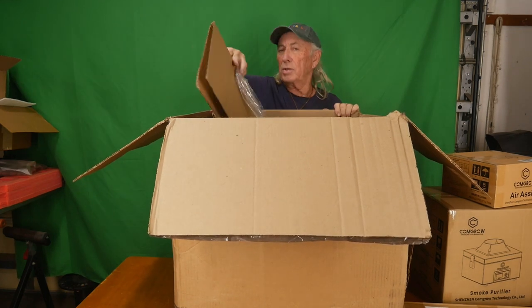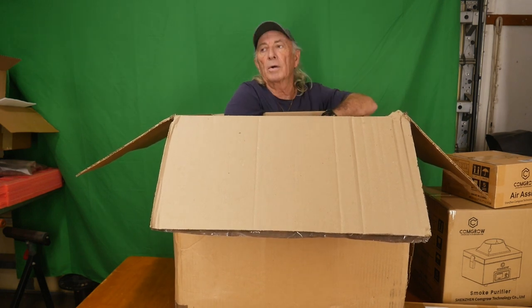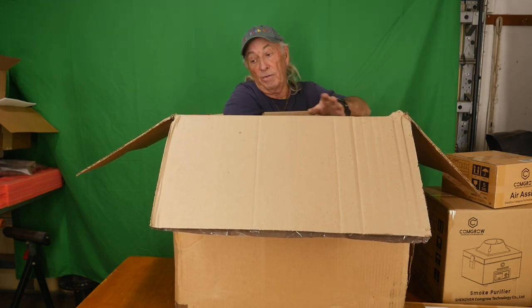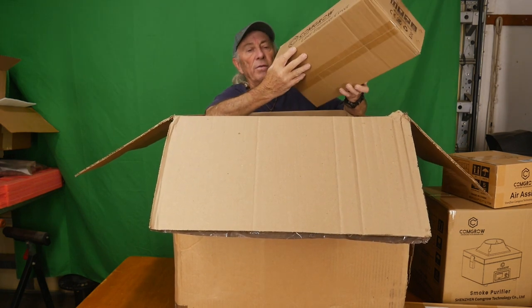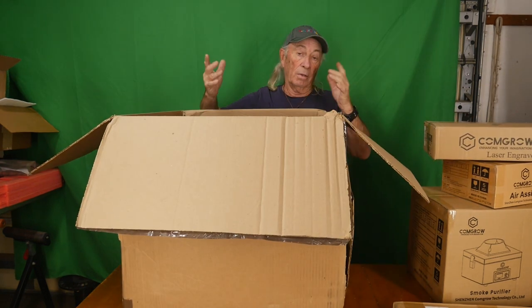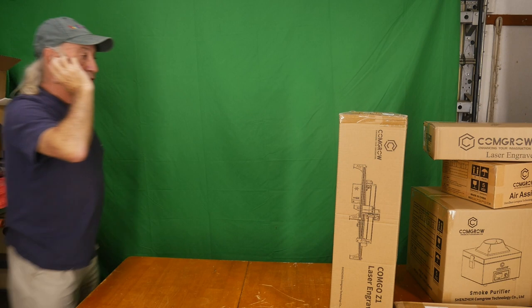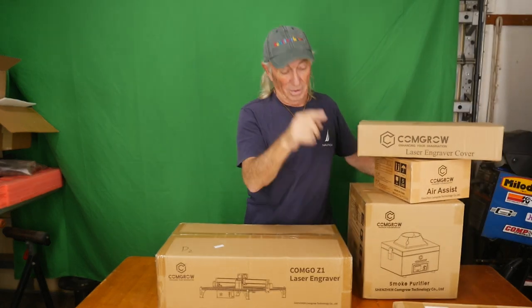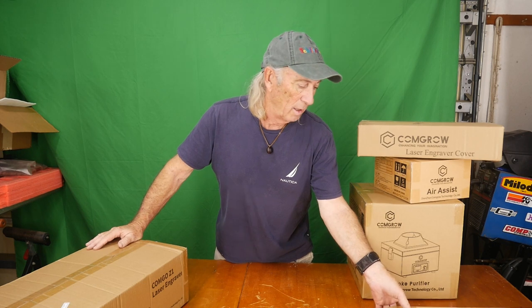ComGro is pretty serious about what they do and what they make. Their CNC high-speed router is really a fantastic price and the machine is pretty cool — it's just no joke. If you saw the review, it was a pretty neat machine. There's also a laser engraver cover. So what else do we have in here? We have a laser engraver, of course. That was what was in the box — all of this stuff. Let's take a look at that build plate. That thing is huge and it's heavy. It must be a pretty nice build plate.